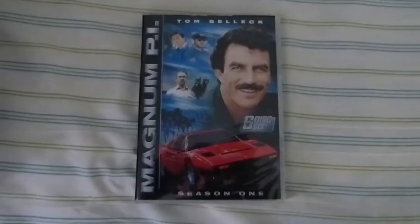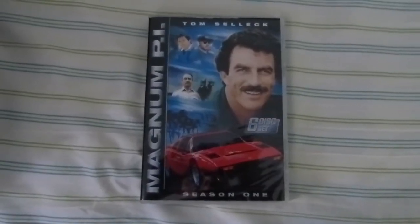There is a description. Alright, let's open this and see how each season looks. This is Season 1.